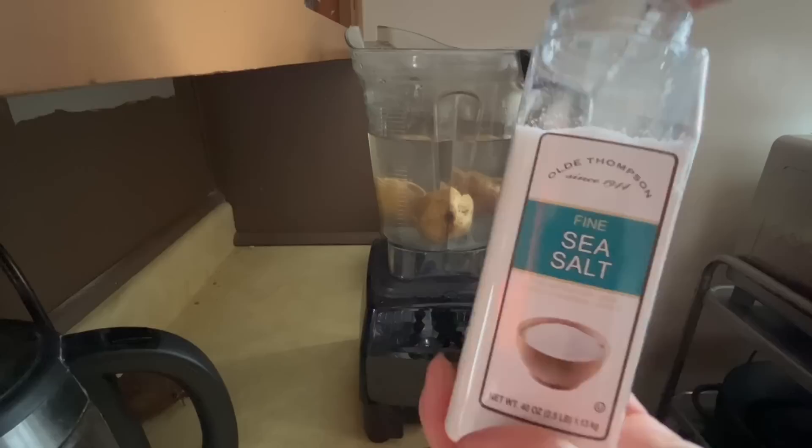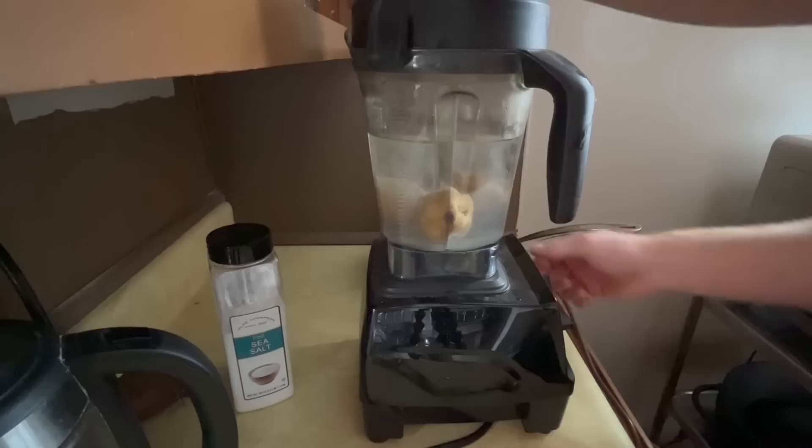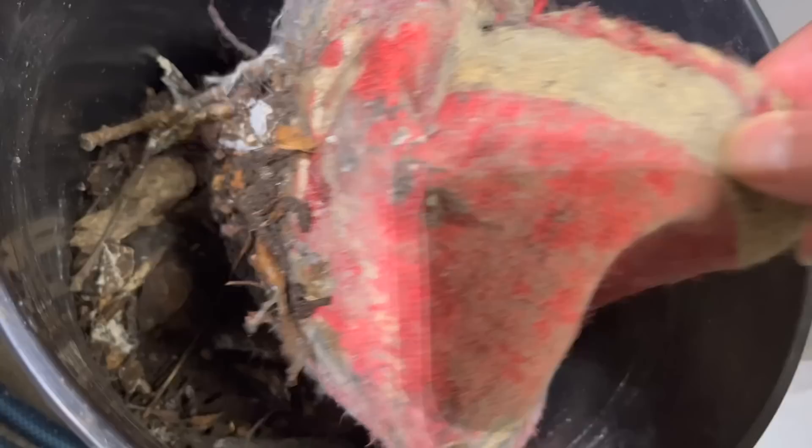Then we're going to add one tablespoon of sea salt — the sea salt is the thing you do want to measure, so one tablespoon. The sea salt has 82 different minerals in it and it's like a wonderful mineral supplement for our soil and our plants. Then we're just going to blend it up a bit. If you don't have a blender, that's okay — I'll show you what to do in just a moment. I like to use a blender; it just makes things a lot easier and more effective.